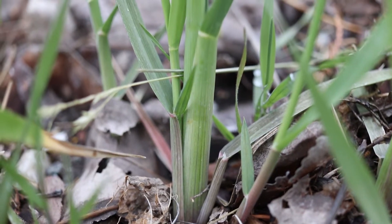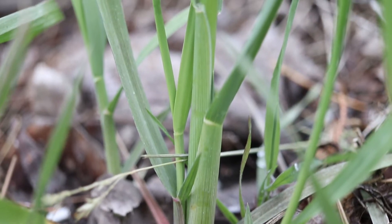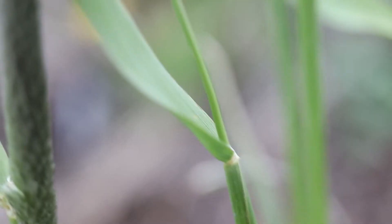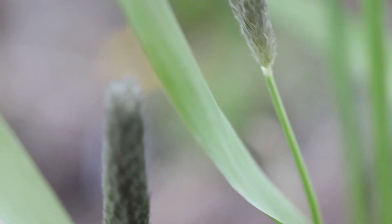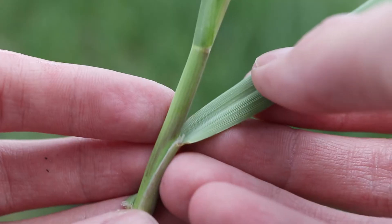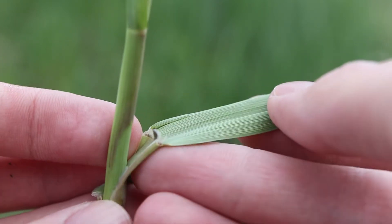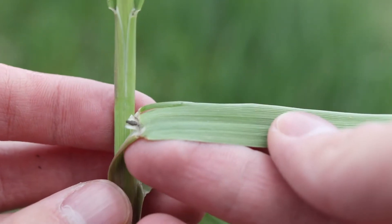The plant grows in a clumping habit and has tall, thin stems which are smooth and hairless. The leaves are long and hairless or slightly hairy. They are rolled in the bud, lack auricles, and have a blunt membranous ligule. The leaves are dark green in color, with distinct brown lower sheaths.